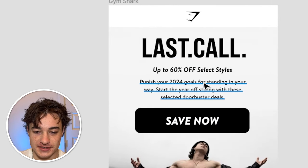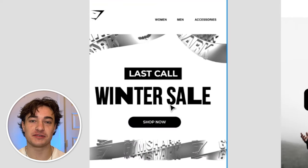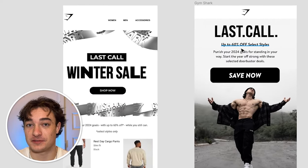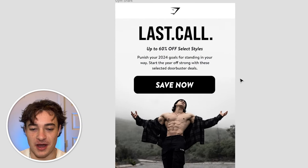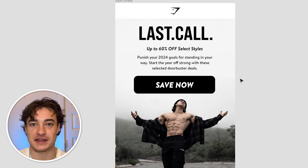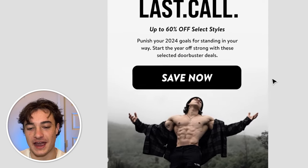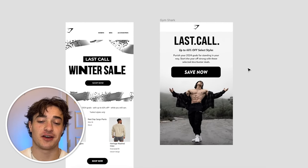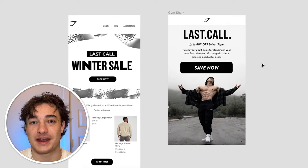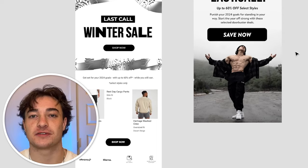For the copy, we went with 'Last call — up to 60% off select styles,' adding urgency because nobody in the original email knows what percent off they're getting, and 60% off is pretty big, so let's put that right in front of their face. We added copy — 'Punish your 2024 goals for standing in your way. Start the year off strong with these selected doorbuster deals' — and then a nice big call to action: 'Save now.' I focus a lot on simplicity because the more simple the email, the better it converts.